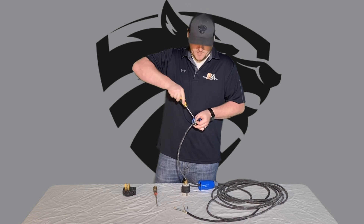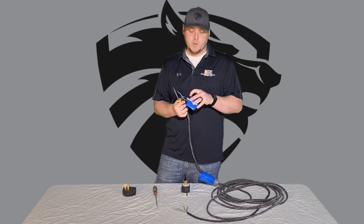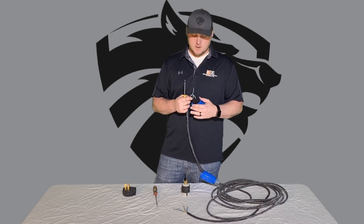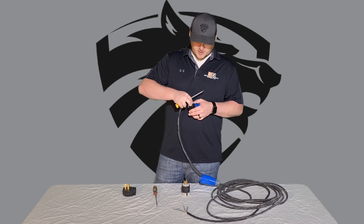Make sure the wire has plenty stripped back to connect with both screws — about a quarter inch, maybe a little bit more. You don't want too much, but you want enough so it will actually make contact with your screws.